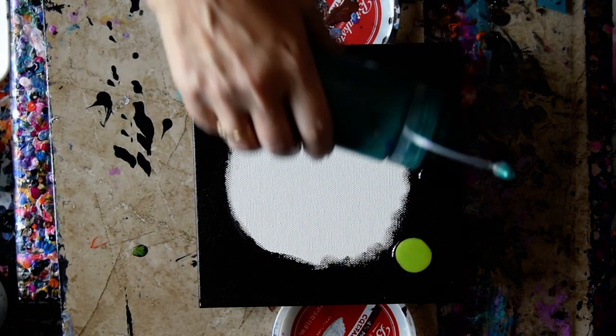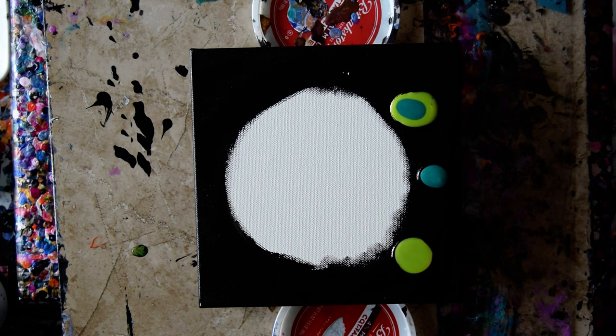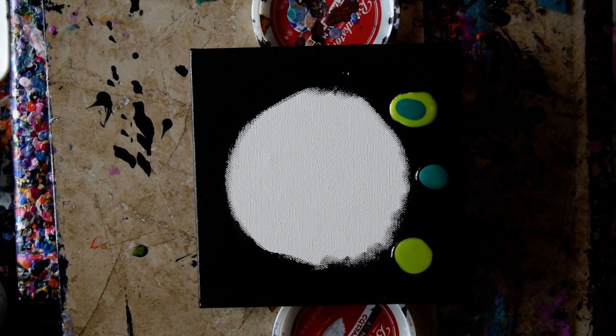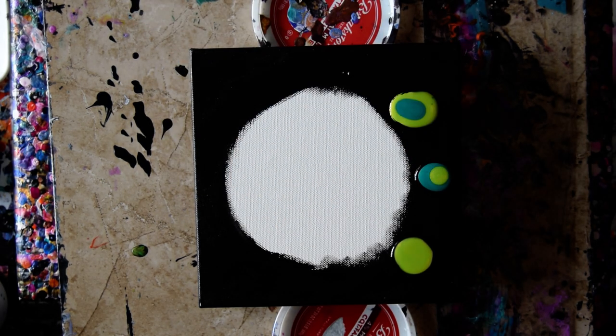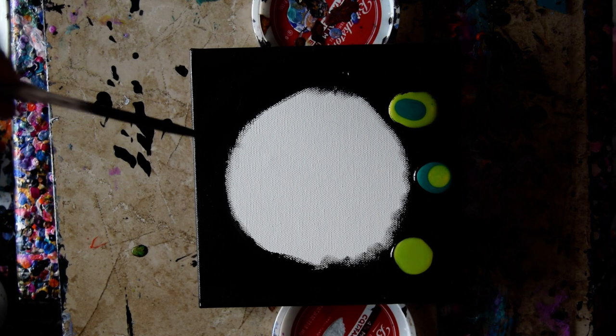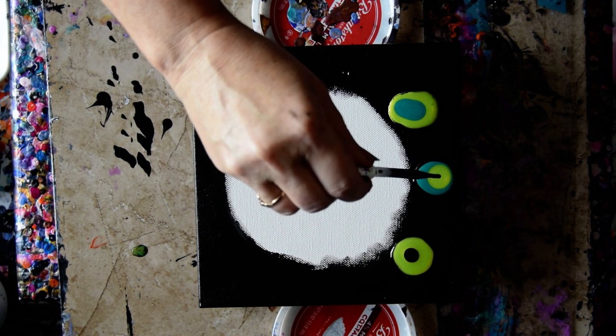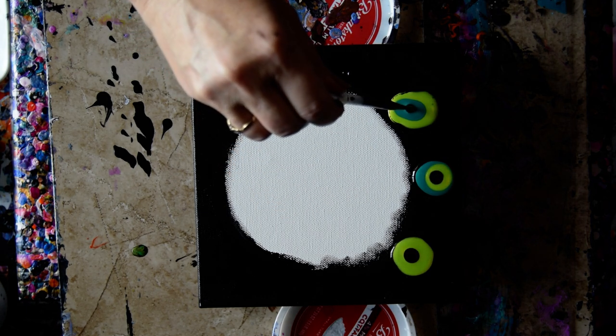What I'm using for the background is the Mead, which is available on my Amazon link. I'm also using Amsterdam Black with pre-stained wood conditioner — Minwax — in it.